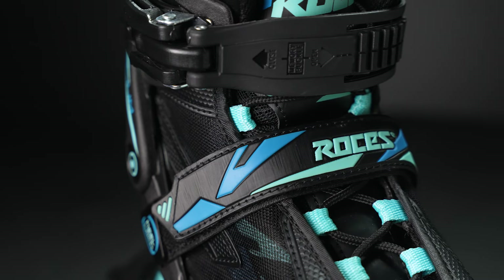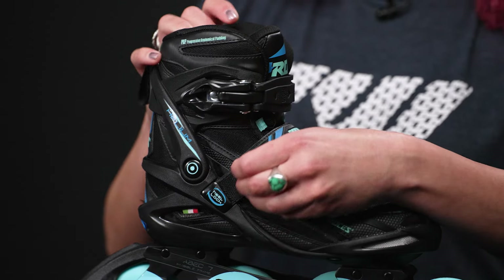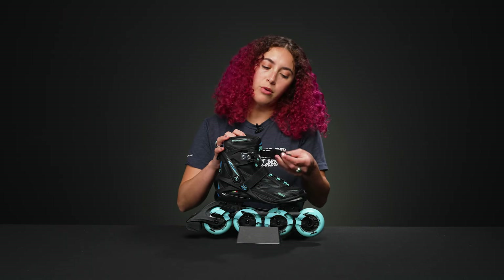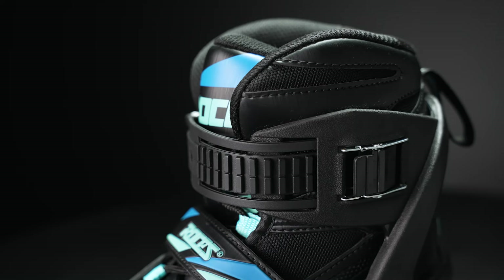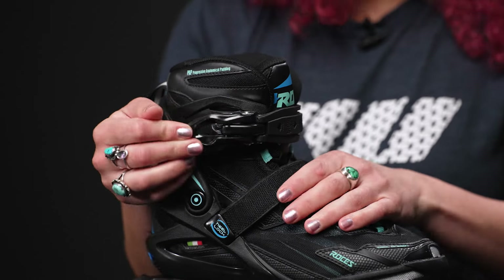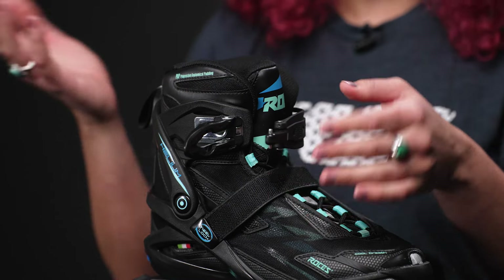The closure systems are really nice and fun. The slowest part is the Velcro strap — it takes a little bit of time, but if you've used it before you'll be fine. It also has these memory cuff buckles, which Roces is known for. It micro-adjusts on one side and hooks onto the other, so all you need to do is that to get it on and off, and you don't have to readjust it later.